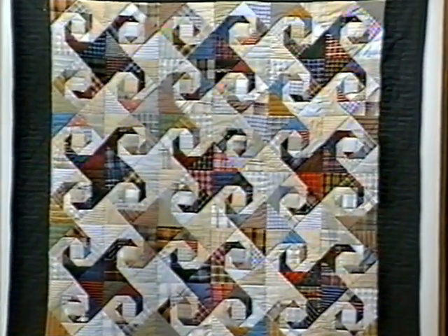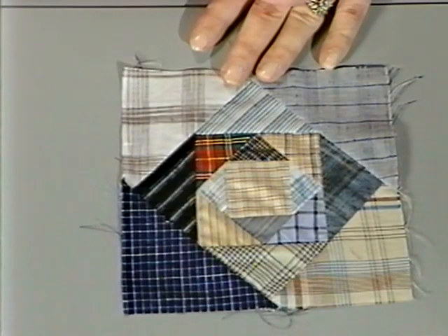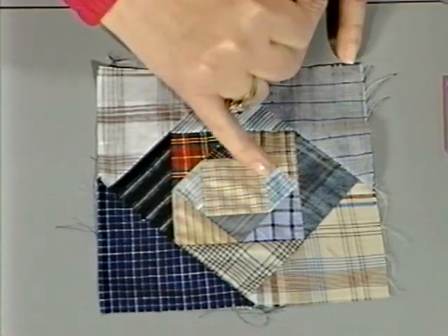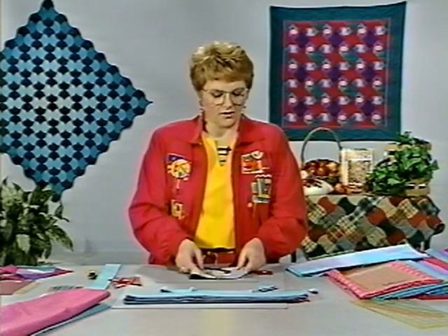Now if you were cutting for a plaid Snail's Trail like the first one I showed you, you would have to sort all your fabrics into light, medium, and dark groups and cut accordingly to their color. One block of that particular pattern would have a dark arm with plaids, a medium arm, and two light arms. That is the only difference between the plaid one and the one where I have predetermined all of the colors and fabrics. I just wanted it to look very antique and warm when it was finished.